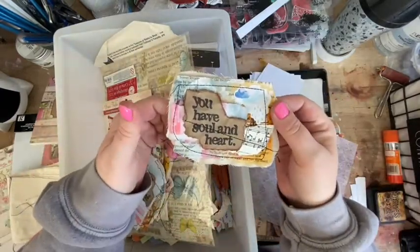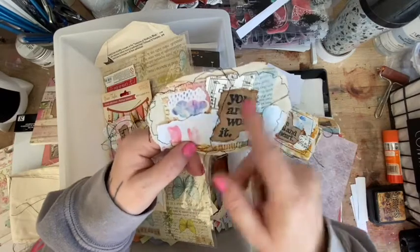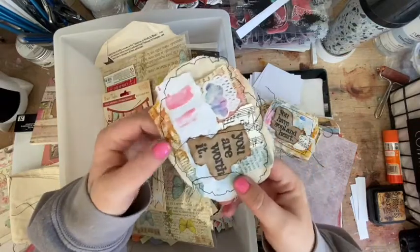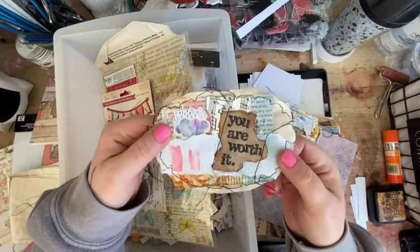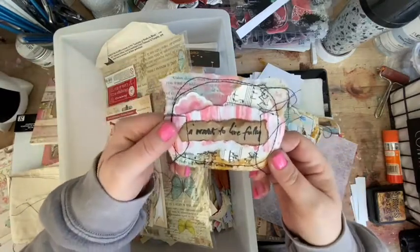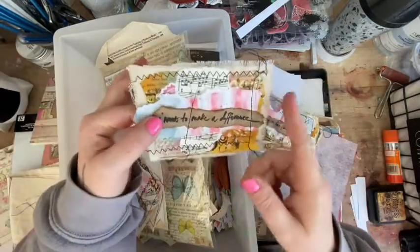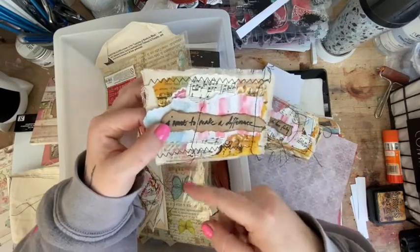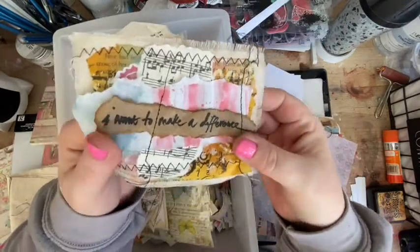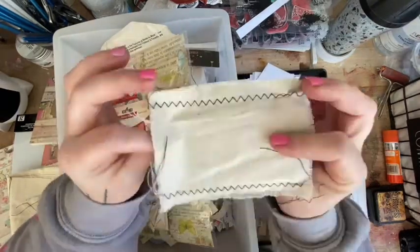I've got multiple pieces - they're all different because they're all different parts of the book that I ripped up, so they're all different colors. I was just playing with my stitching, like 'oh what's that stitch?' - so I played with it and stitched it. This one just went round in a circle, this one has a bit of zigzag. Look at the texture in that background - there's gloss sprays on there and none of it's glued down, it's all just sewn together.